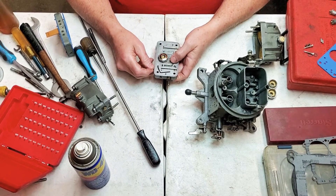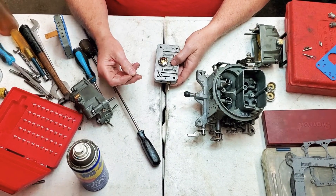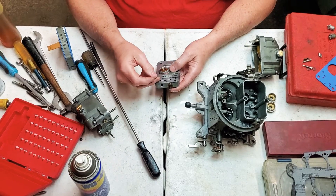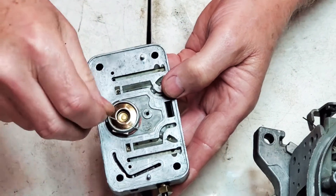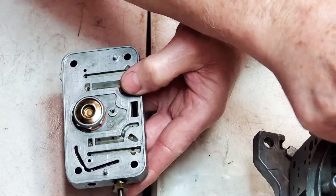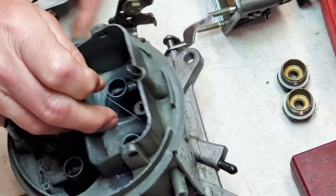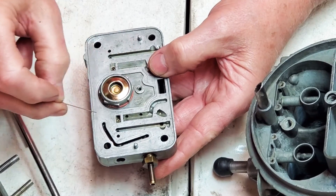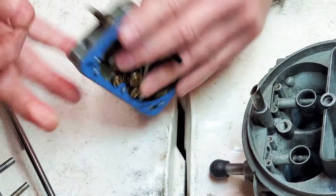This is part four of the 650 double pumper rebuild, the 4777-2. We went over pin gauges for air bleeds and the different circuits including the autofuel circuit. One thing I didn't touch on is the emulsion circuit for the main well. It comes out to the booster - it sucks air from the air bleed up in the center, then pulls it down through here into this cavity, which is your main well where your jet pulls fuel and your power valve works.